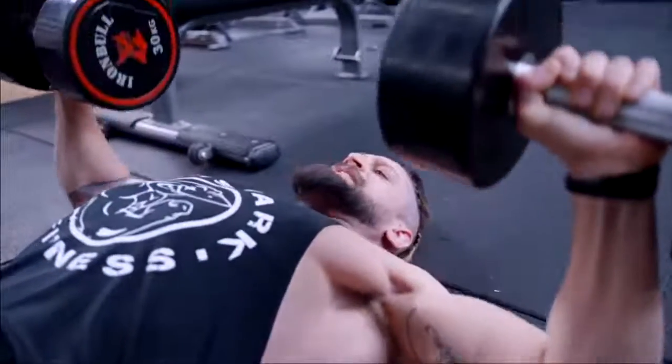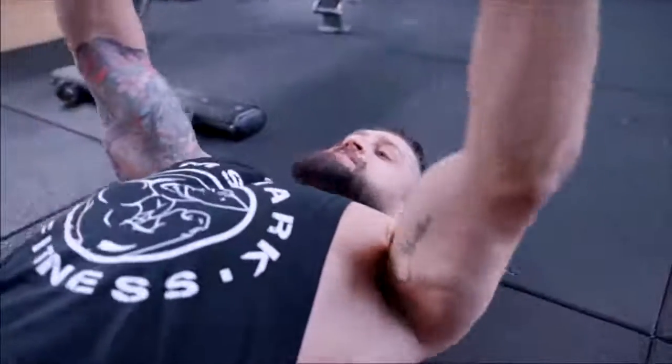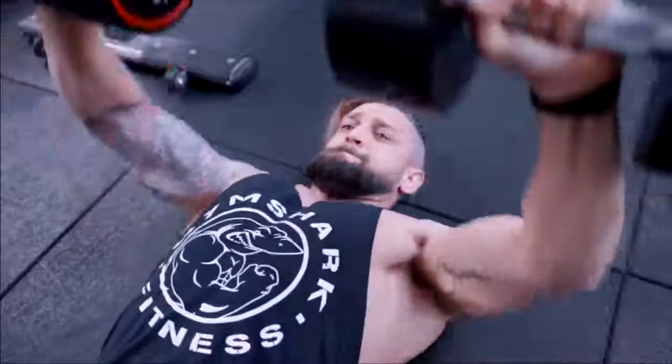Focus on exploding out, controlling down, and balancing both arms down at the same time. This is going to help fix imbalances, grow that chest, and improve the explosive part of your bench press.